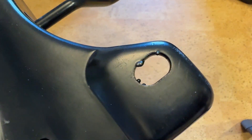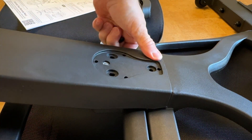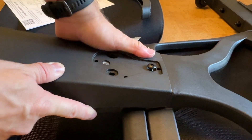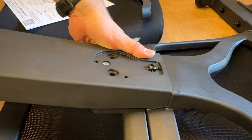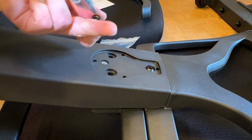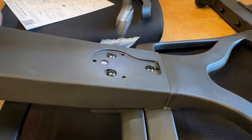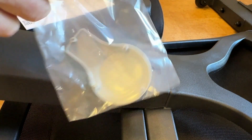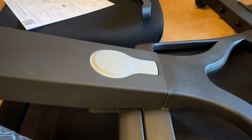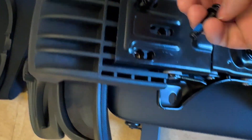The next three screws go in there, and there's very nice blue thread lock on them. I'll speed up installation a bit with a power tool since I don't have all day. Then we've got this cover plate to fit on as well.